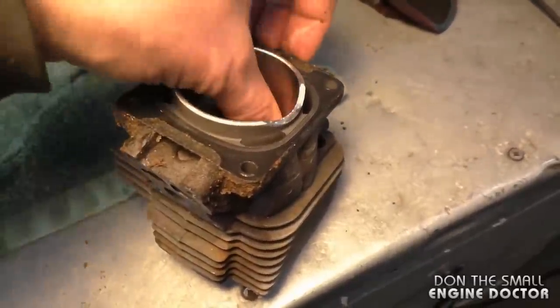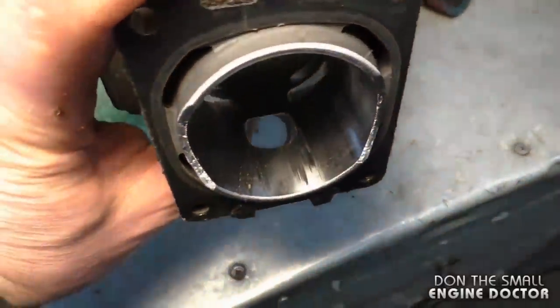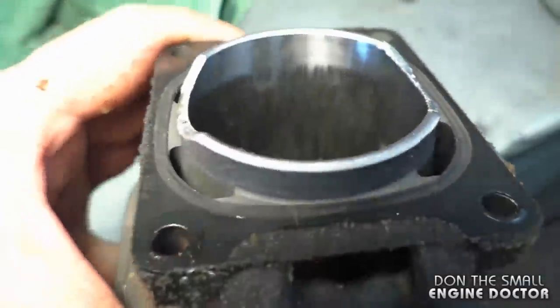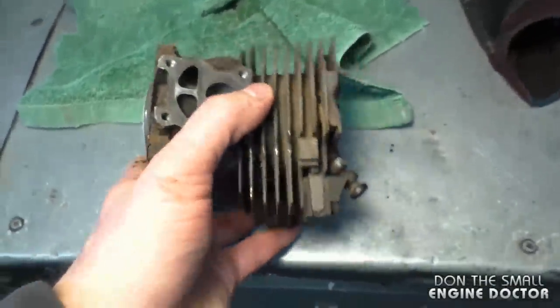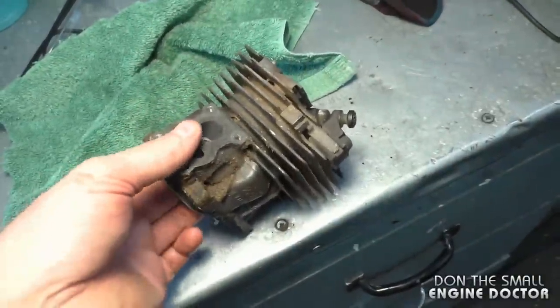The scoring is more so on the exhaust side — this is the intake side here. At this point, I don't even bother repairing these unless somebody wants to buy the OEM kit. When a cylinder is damaged like this, I don't even bother trying to save it.